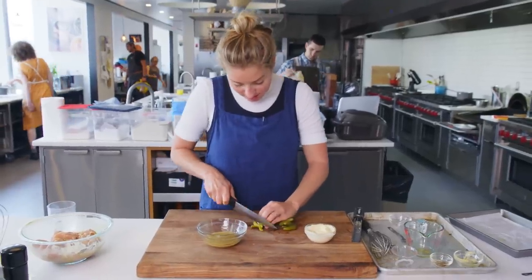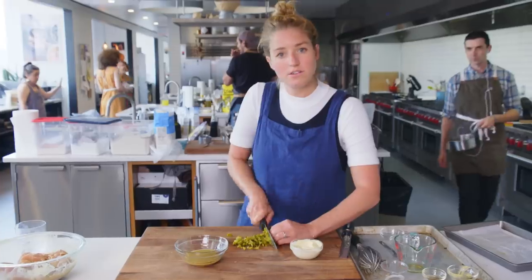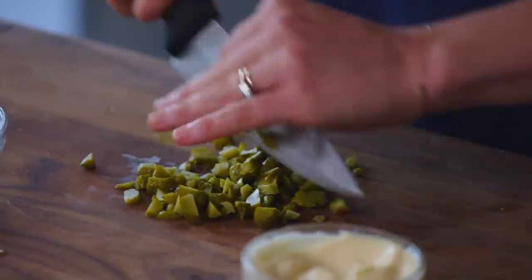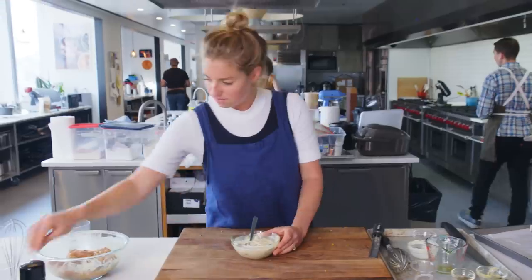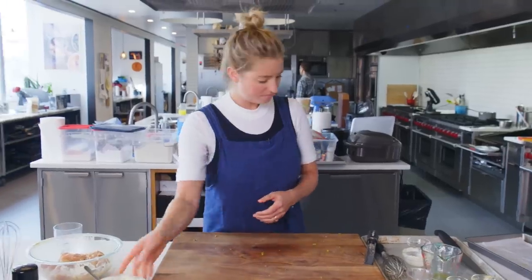I'm going to finish the mayo that we're going to slather on the buns. It's about a quarter cup of chopped cornichon — you could use dill pickles as well if you don't have these on hand, just anything bright and briny. Six tablespoons of mayonnaise get stirred in, and then I'll season this with salt. That's our Caesar-y sauce. Simple.